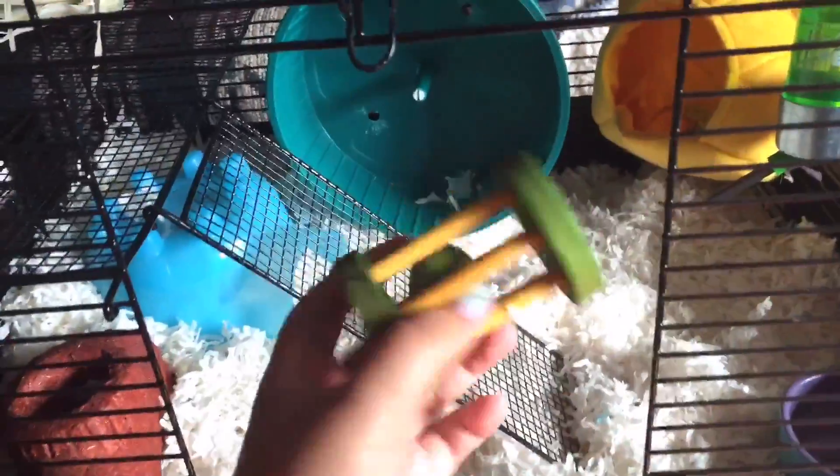He doesn't use this, but we have this little wheelbarrow type thing and it has a ball on the inside. They're supposed to get into the ball and you can roll it. This originally belonged to my dwarf hamsters when I had them.